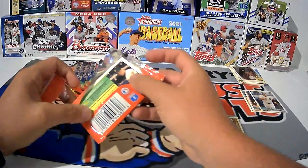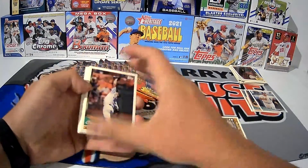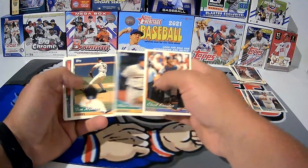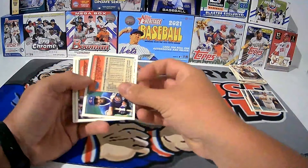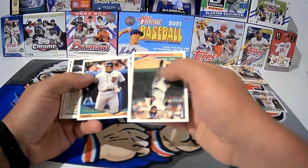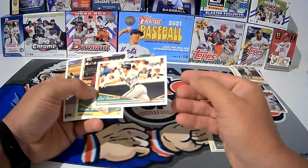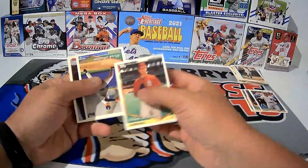I lost track of my packs — I think that was three, getting down to four. Craig Paquette is the first card. Hey, Barry Larkin — Hall of Famer, all Hall of Famers go in the good stack. Chad Krueter, Mike Fetters, Tim Naehring, Kevin Robertson. Our gold card is Mark Carrion. Cal Ripken — boom, nice card, no paper loss, looks very well centered. Hall of Famer.